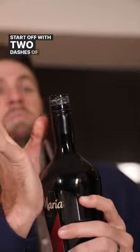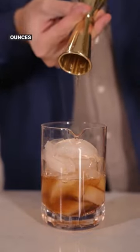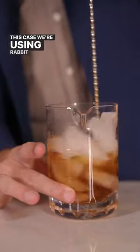Start off with two dashes of orange bitters, add a half ounce of your favorite coffee liqueur, and then two ounces of bourbon. In this case we are using Rabbit Hole High Rye.